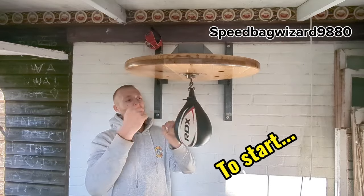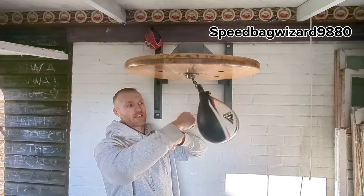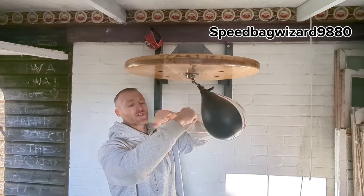Right, this should be the only speedball video you ever need to see. We're going to go through the very basics — it should be the longest video I've ever done too. So start from the basics.